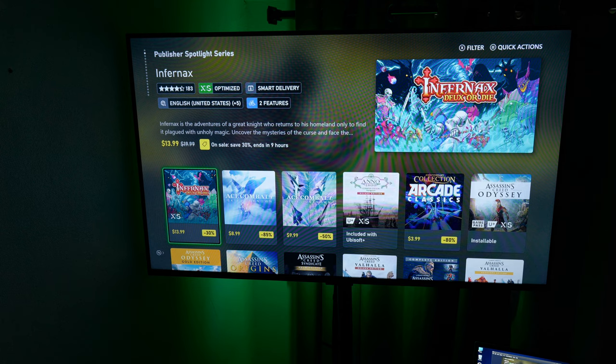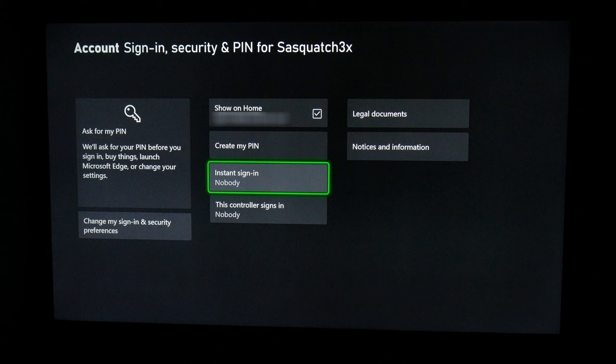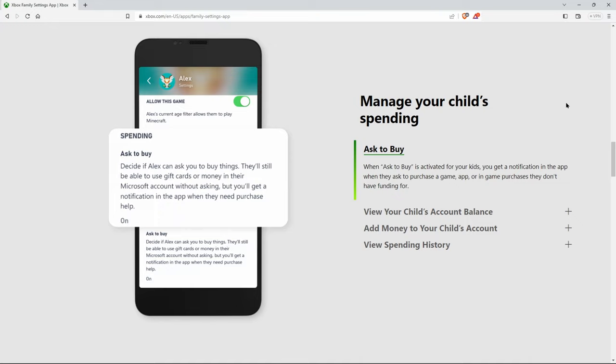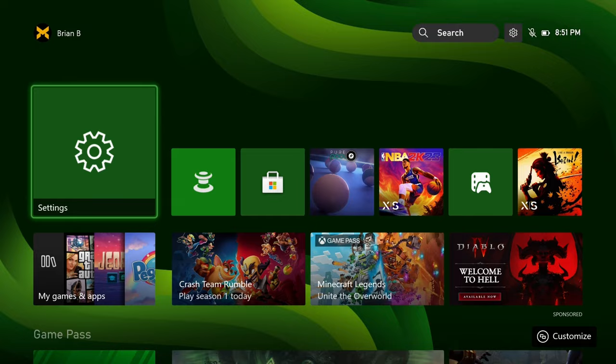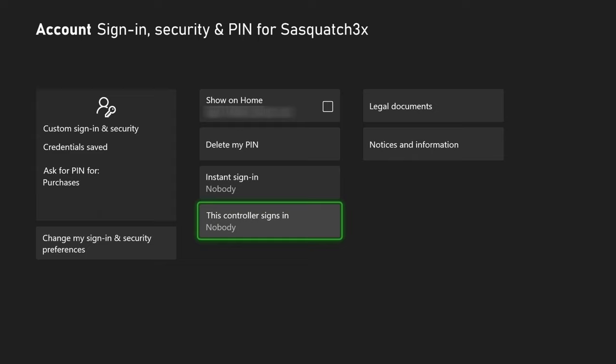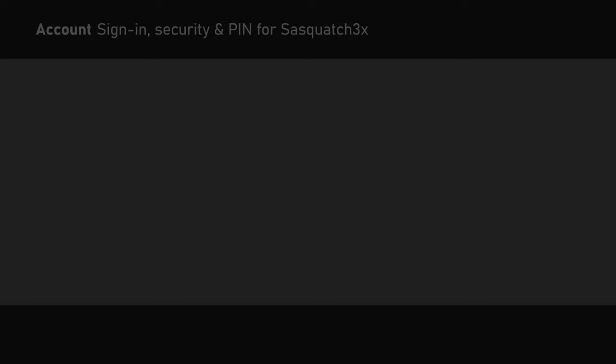Take a look in the Xbox Store, find some good deals, and purchase some games. If this happens to be a child's Xbox, you can also require a pin or lock them out of doing certain things so they don't run up your bill. You'll also want to head to Settings, Devices and Connections, Accessories — hit the three dots and check for updates for your controller. Then you may want to go to 'This Controller Signs In Nobody' and link it to your profile so that you sign in automatically with that controller.